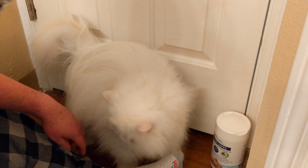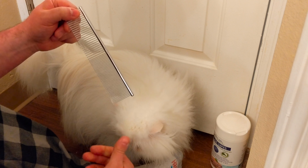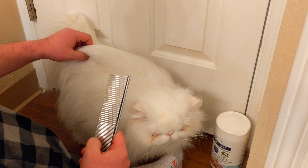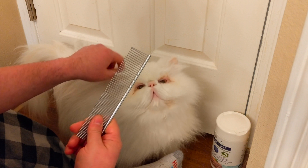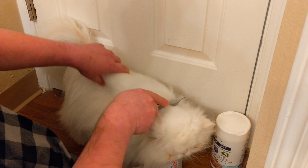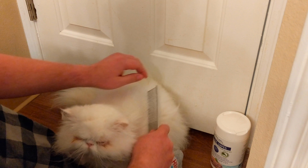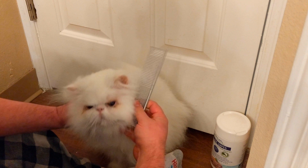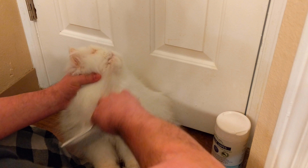I'm gonna start with kind of a base coat grooming and I like to use this - it's Andy's brand steel comb. I've tried a bunch of different combs on his fur, including the Furminator and a bunch of different brushes, and this one, as simple as it looks, is by far the best for his coat. These Andy steel combs are super cheap on Amazon - I believe this is the 7-inch version and it's only like eight bucks.